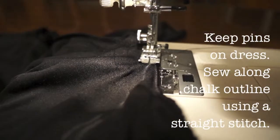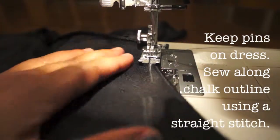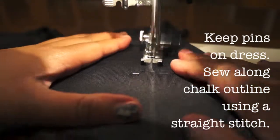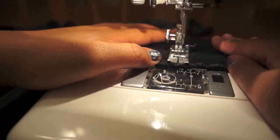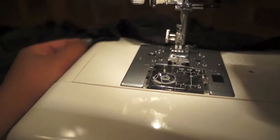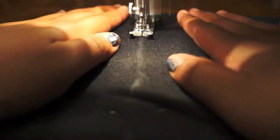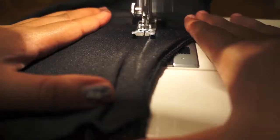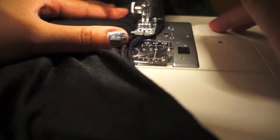Using the straight stitch on your sewing machine, follow that white chalk line all the way to the end. When you reach the end, secure the stitch by sewing in place for a moment or going back and forth. Repeat the process for the other side and lock your stitch.